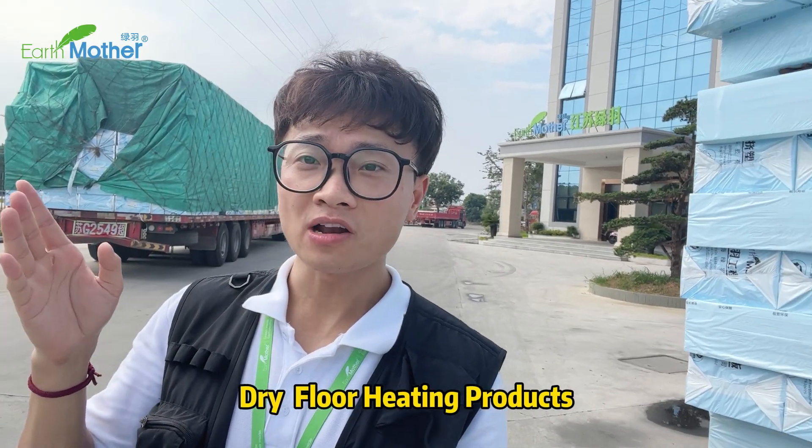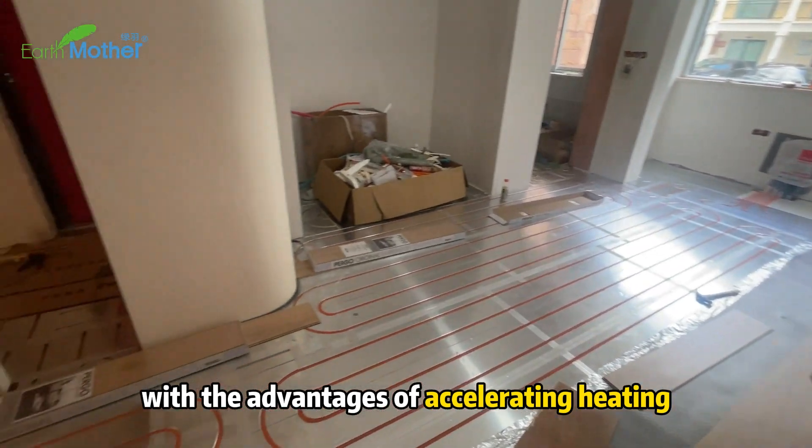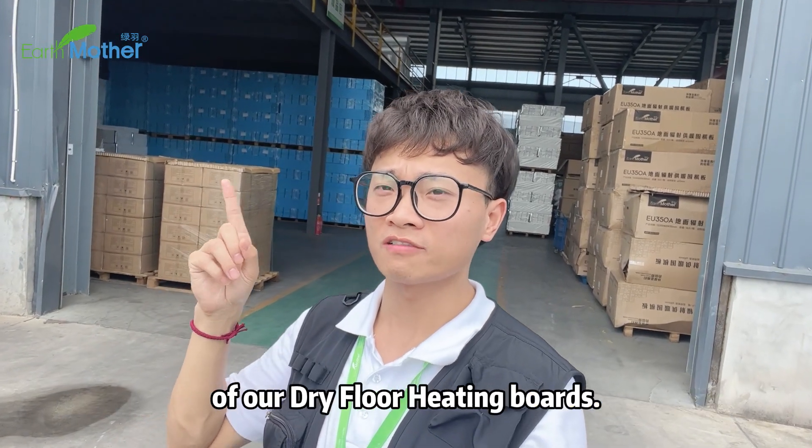In recent years, dry floor heating products have become popular in the market with the advantages of accelerating heating and saving floor height. So today, let's take a look at the production workshop of our dry floor heating board.